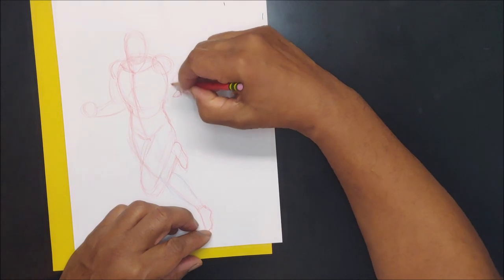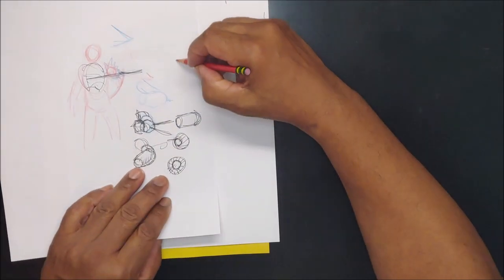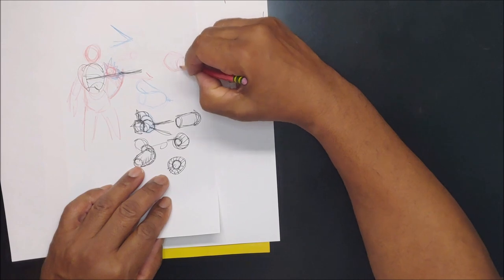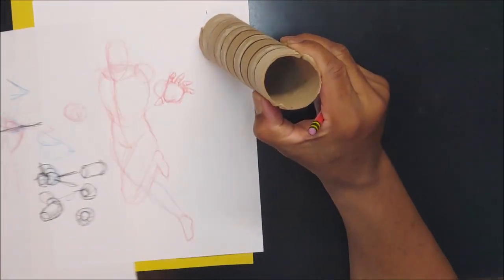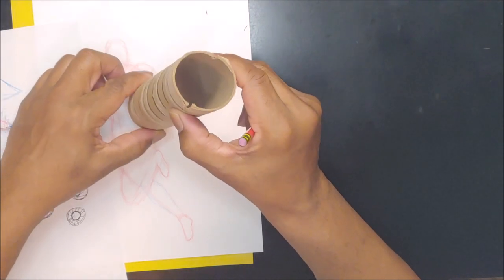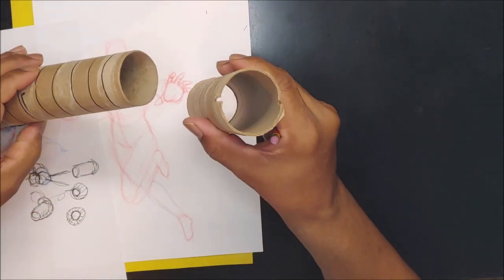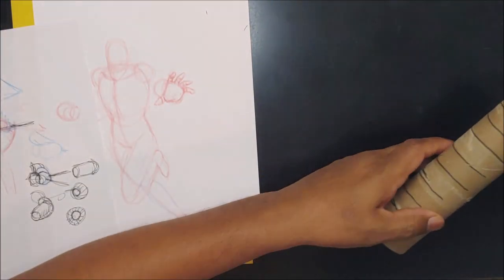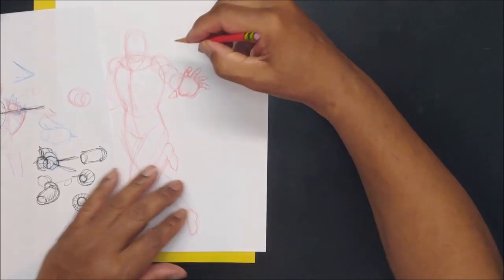The wrist is going to be about right here, going back to about here, and the elbow is right there. That's because the cylinder is like this — it's not facing too much toward me. In the camera it would be about like that, and then you have the other part of the arm coming back up toward the delt. It is bent.